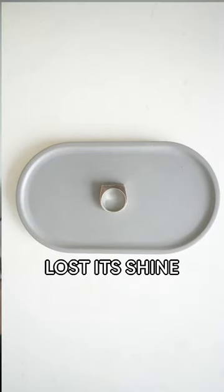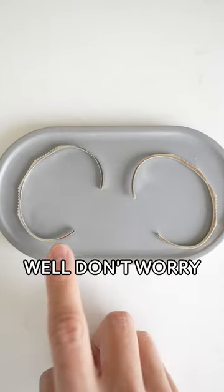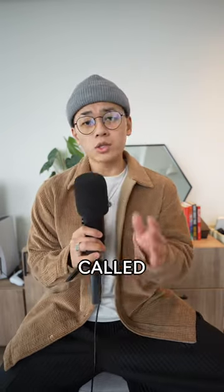So you've got jewelry that's definitely lost its shine — it's looking a little nasty. Well, don't worry. This is a natural process called tarnishing.